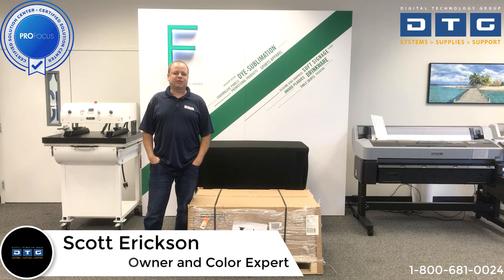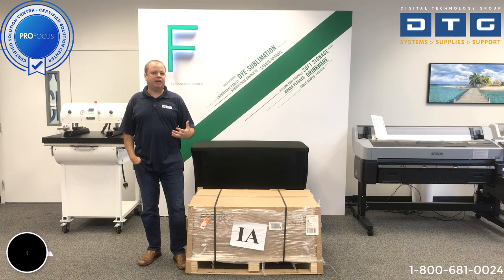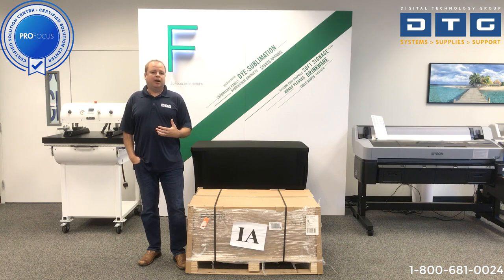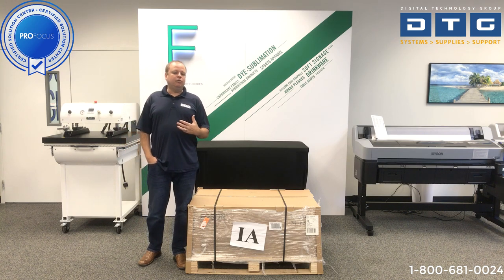Hi, this is Scott Erickson with Digital Technology Group. DTG is a computer graphics systems reseller selling capture-to-finish solutions including digital cameras, scanners, printers, heat presses, trimming and cutting devices, as well as media and supplies. Today we are going to discuss the new Epson F570 dye sublimation printer. It's a 24-inch die-sub printer with mini bulk inks. We're going to show you how it's received, how to unbox, set it up, and install the software drivers.